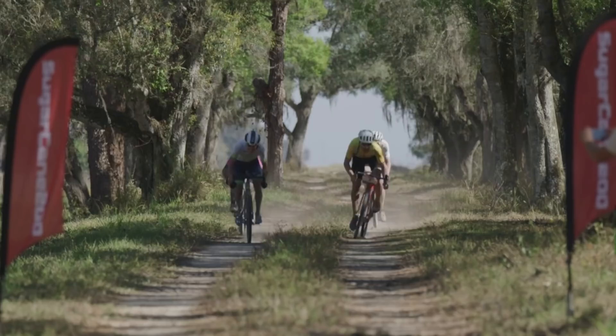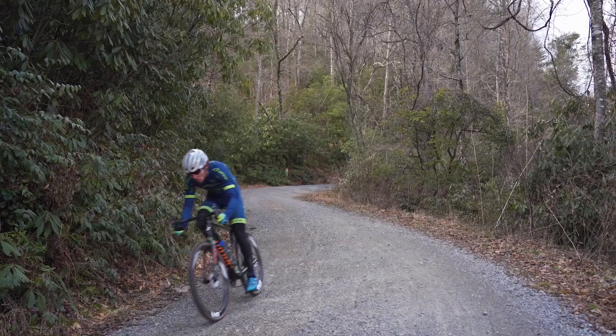I've been using the Specialized Pathfinder Pros and I'm very impressed with this tire. It feels as fast on the road as a normal road tire since it has no tread in the center, but it still corners on gravel well since it has tread on the sides. For Sugarcane I ran 38s but I may go with the 42 millimeter version depending on the course. At my first Dirty Kanza I ran 38 millimeter Schwalbe G-Ones and I'll want something a bit wider next time.